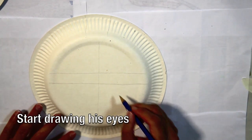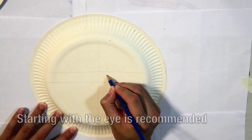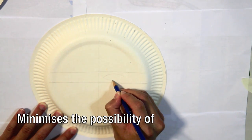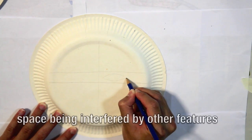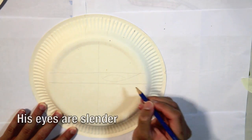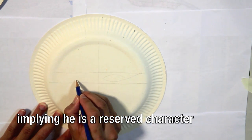We can now start drawing one of Guan Yu's eyes. Starting with the eye is recommended as it is a prominent feature. Drawing the eye first minimises the possibility of its space being interfered by other features, such as his eyebrows. His eyes are slender, implying that he is a reserved character.